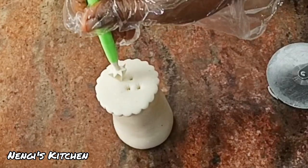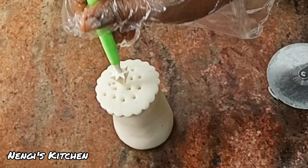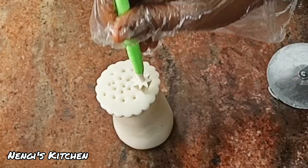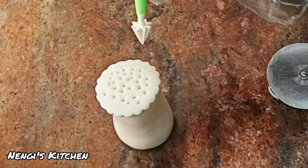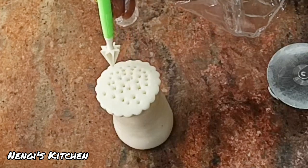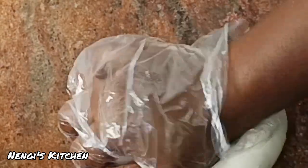Hello everyone, welcome to Nengi's Kitchen! Can you guess what we're making today? Good morning, good afternoon, good evening from wherever you are in the world — I salute you in the language you understand. Welcome back to Nengi's Kitchen! Today we're making a salt shaker, and we're using fufu.